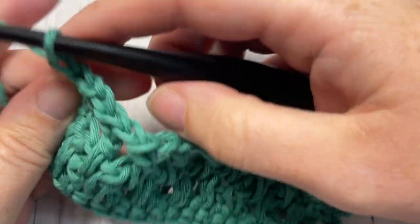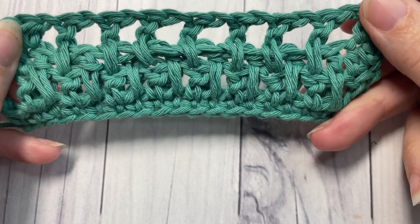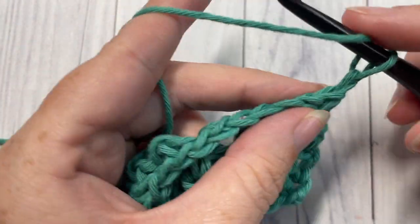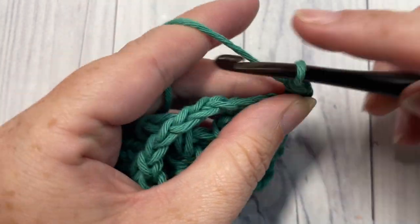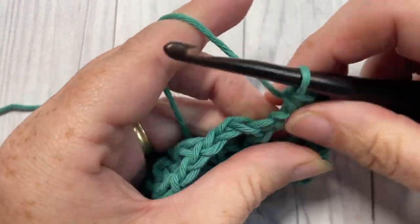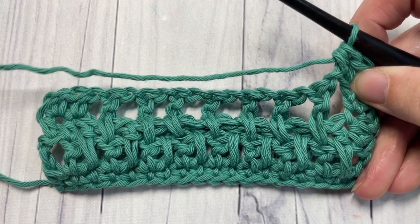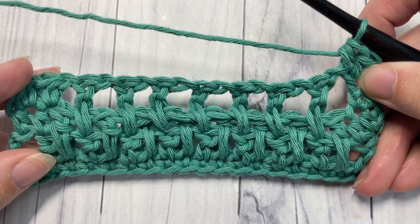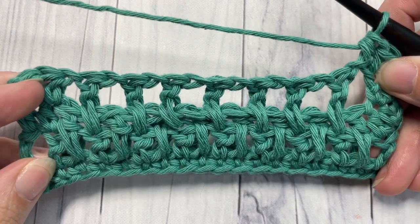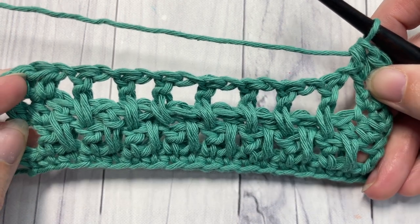Chain one and turn your work. For the rest of the pattern, you're going to simply repeat rows three and four. Row three is a half double crochet in each of the first two stitches followed by your long double crochet pattern, and row four is what we just completed. Once you've done that, to finish off your swatch or project there is a way I like to clean up the top. I'm going to work a few more repeats of rows three and four and then come back and show you how to work your final row.